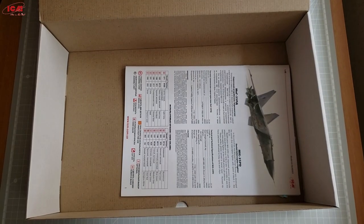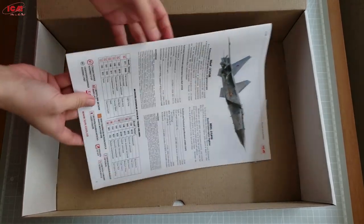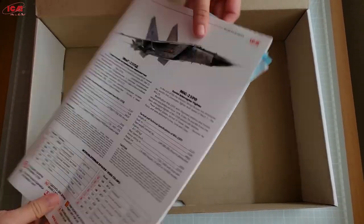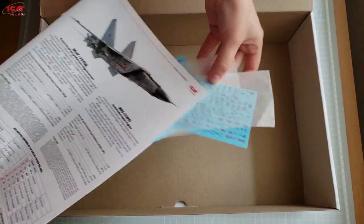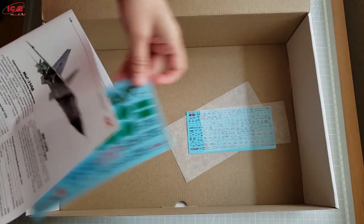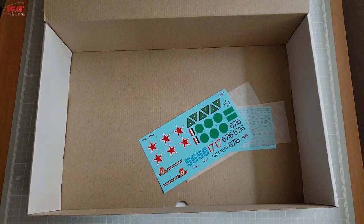Once you open the box you can find a big transparent envelope holding all the sprues, and also a small bag that holds the clear parts. Beneath them on the bottom of the box there is an instruction sheet, and inside of it there are two decal sheets — one with technical stencils and one with the insignia of the aircraft.